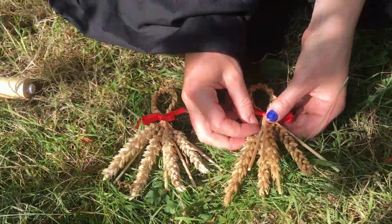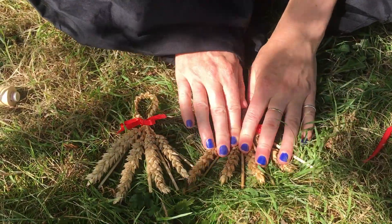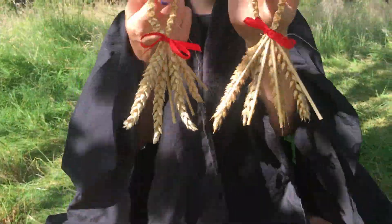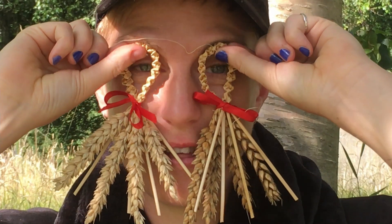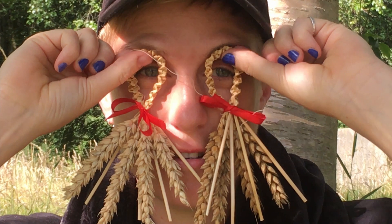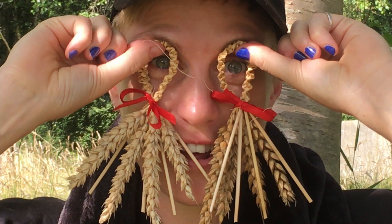There you go, that's it — one corn dolly!